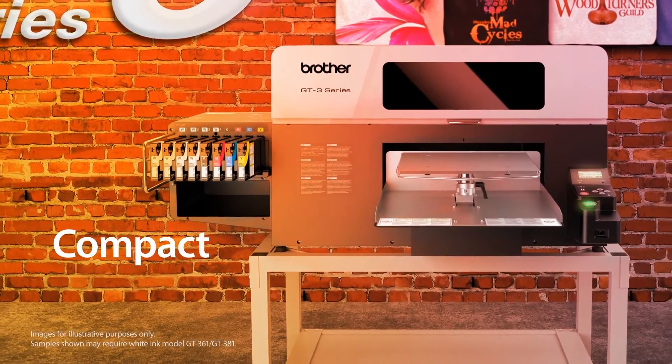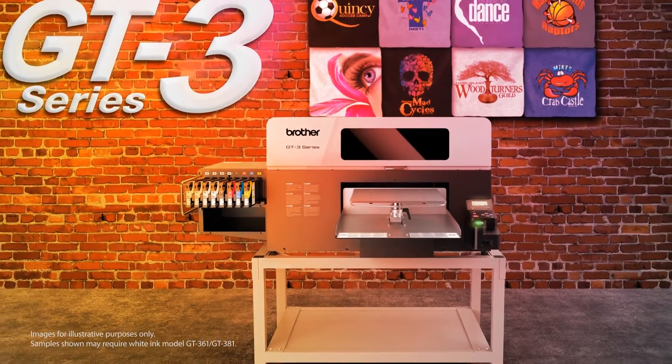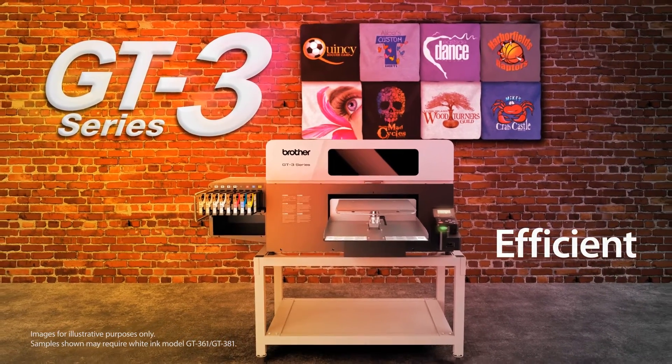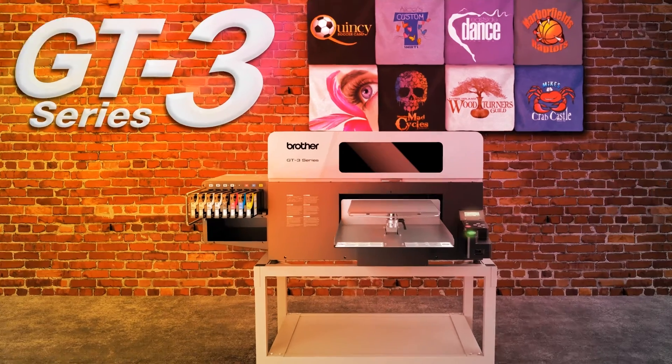When selecting a product for your business, you want to choose a quality product from a reliable company. The GT Series is compact and efficient for the utmost in performance. Partner with the company that will help you achieve your goals. Experience the Brother Advantage.